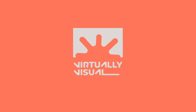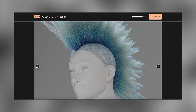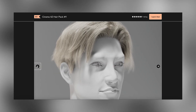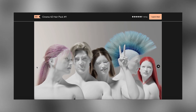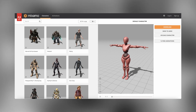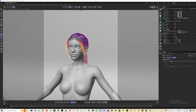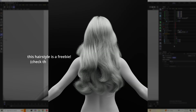Hey friends, it's Jess with Virtually Visual. I just released a hair pack on my Gumroad and I'm super excited to dive in and show you how it works. It's pretty straightforward — you can really use this hair on any character, whether you're using something from Mixamo, a Genesis character from Daz, or even something you've modeled yourself and rigged. This theoretically should work with any model.